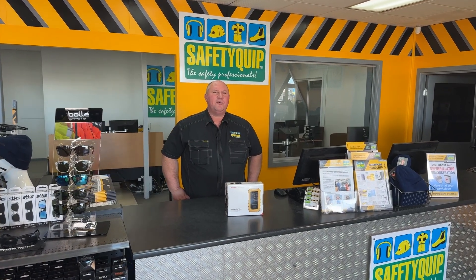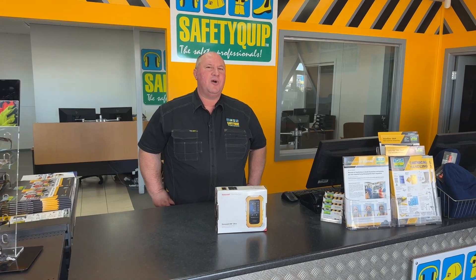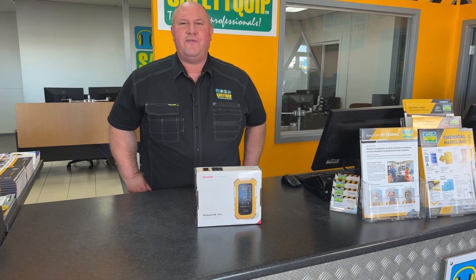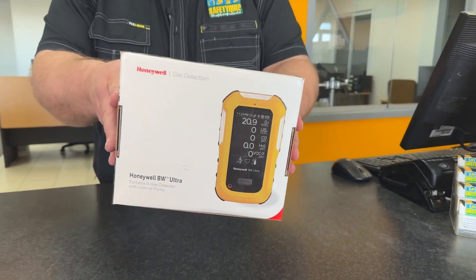At SafetyQuip we supply portable gas monitors to Australian workplaces. One of our most popular products is the Honeywell BW Ultra 5Gas gas monitor. That's this product here — it comes in this packaging.